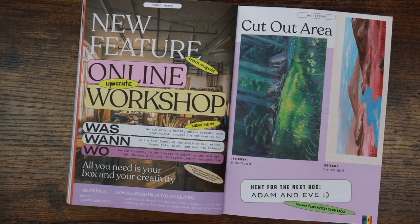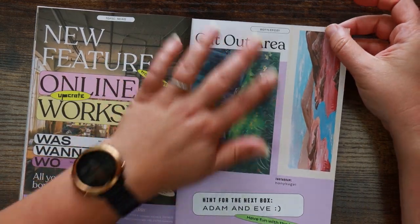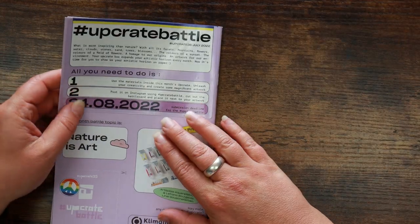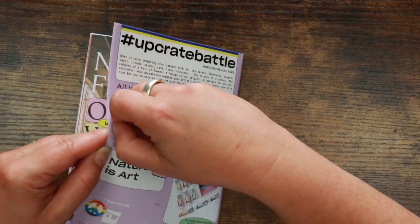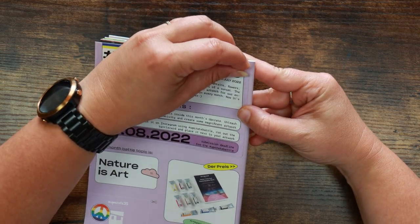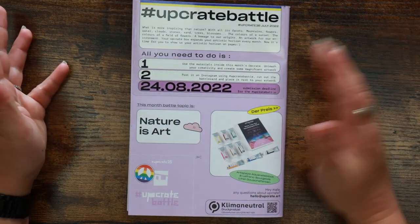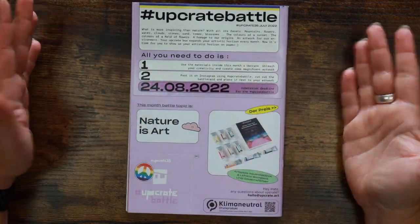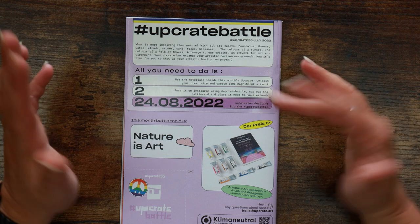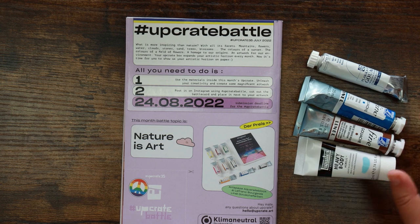They've got a new feature — a monthly online workshop with professional artists for the monthly box, which is pretty good. There's a cut-out area if you want to keep some of these artworks without losing the rest of your Bottle Post. On the back there seems to have been a printing error covered up with a sticker. Anyway — the prompt is 'Nature is Art,' which is kind of as expected.